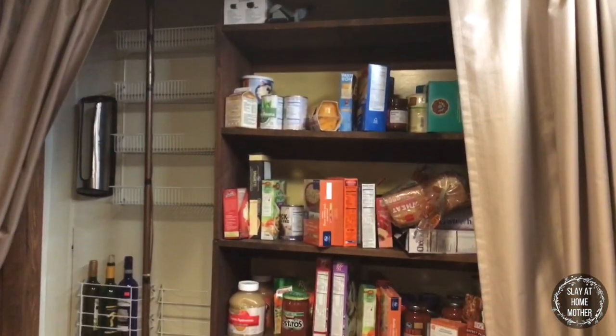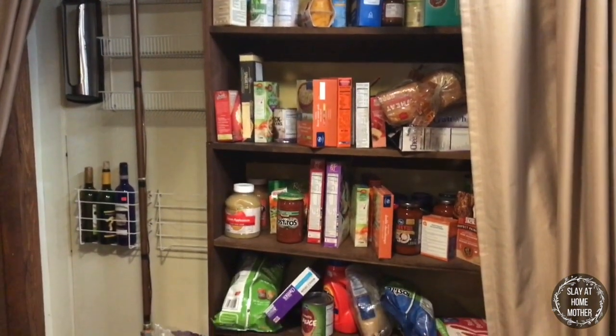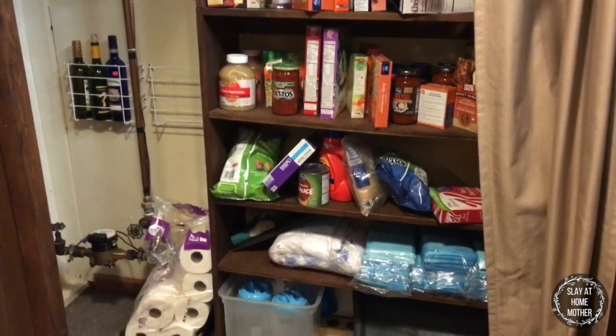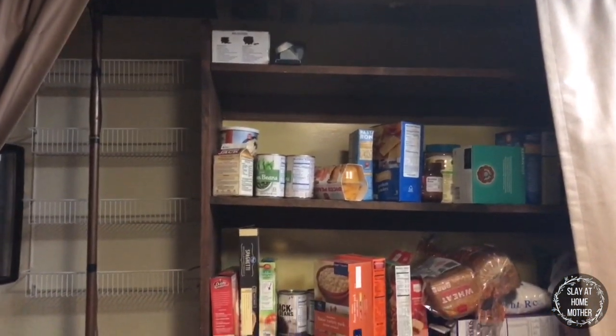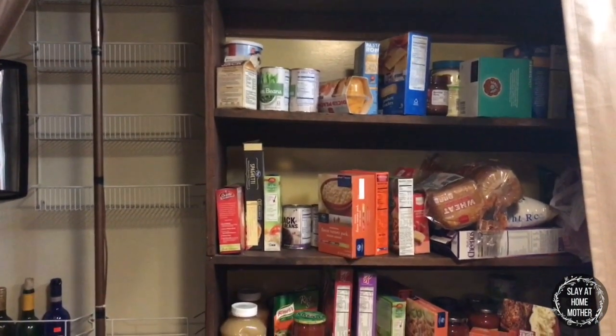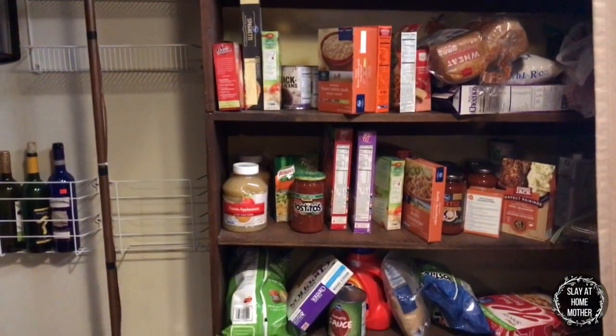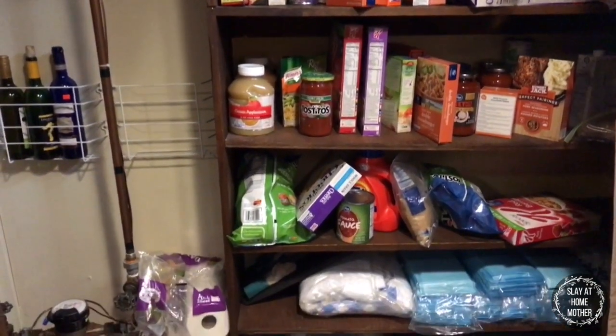So here's my pantry before. It's really messy. My pantry is mostly brown and yellow, and I really want to brighten things up with lighter tones and colors.